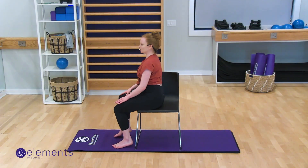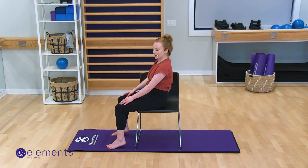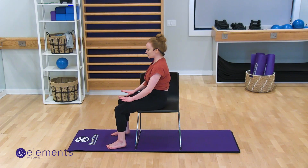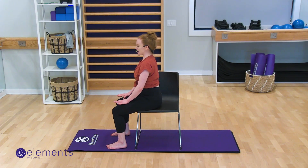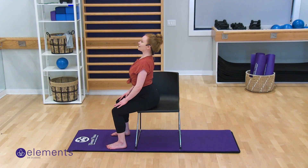Feel both sit bones into your chair and I want you to rock forward on them and back. I'll give you a side view here — I'm going to arch forward on my sit bones and then back. You'll feel them into your chair. We're just seeing what that feels like. This is good for the lower back. Arch it forward and back, forward and back.